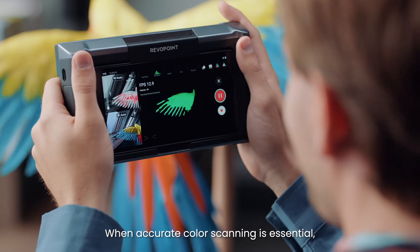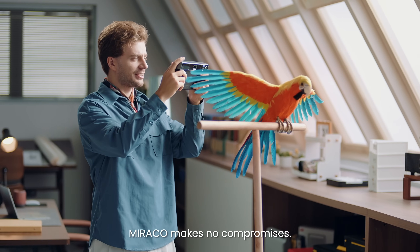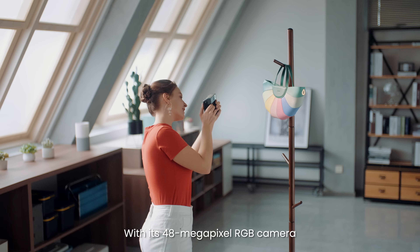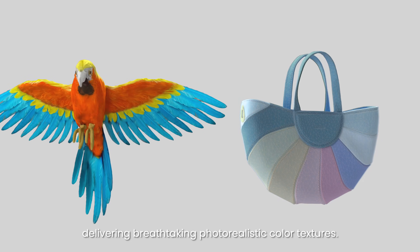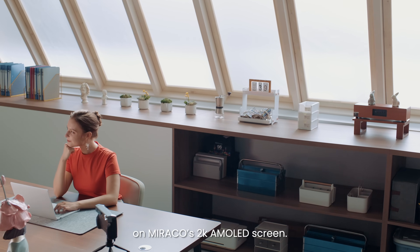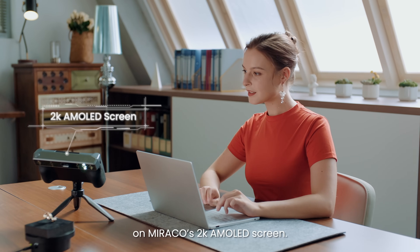When accurate color scanning is essential, Morocco makes no compromises with its 48-megapixel RGB camera delivering breathtaking photorealistic color textures. See your scans take shape with crystal clarity on Morocco's 2K AMOLED screen.